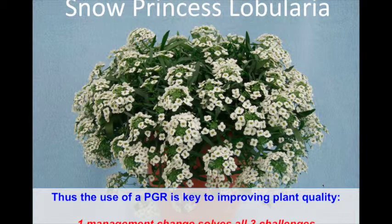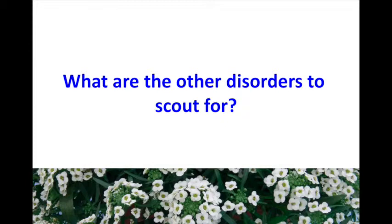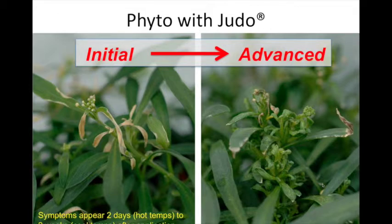The overall summary: by using a PGR you'll control excess growth and won't need to water as much as an untreated plant, so it's a good production practice to consider. Scouting the plants over the years, we found that lobularia does not like Judo. The irony is it first occurred during hot temperatures — the Judo was applied and we had a plant meltdown very quickly, then saw distorted growth effects as symptoms advanced.